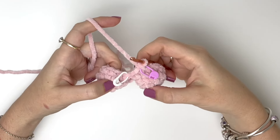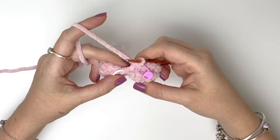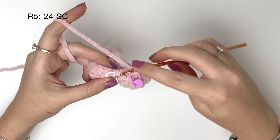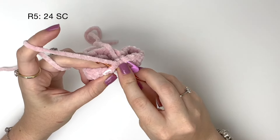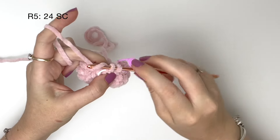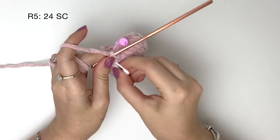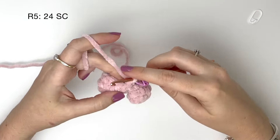The first stitch of round five is going into that marked stitch that we used to join the pieces together. In round five it's just twenty four single crochet around, so we're just doing one single crochet into each stitch from the previous round.